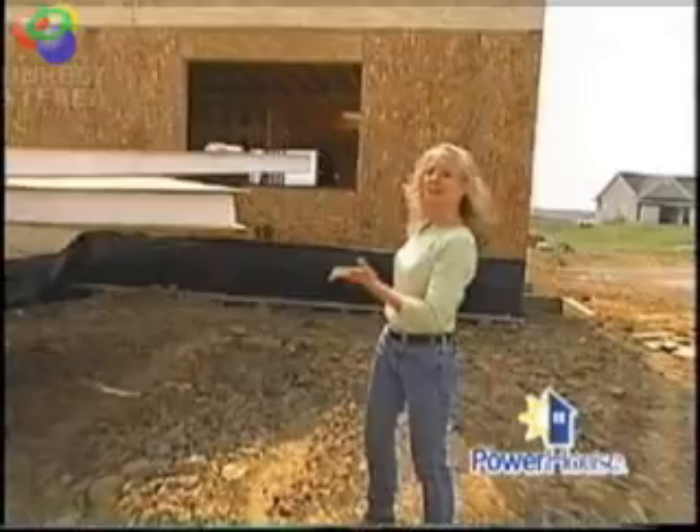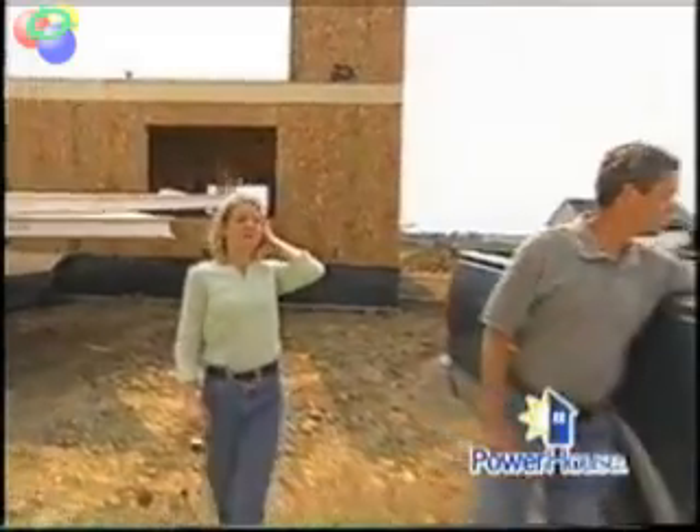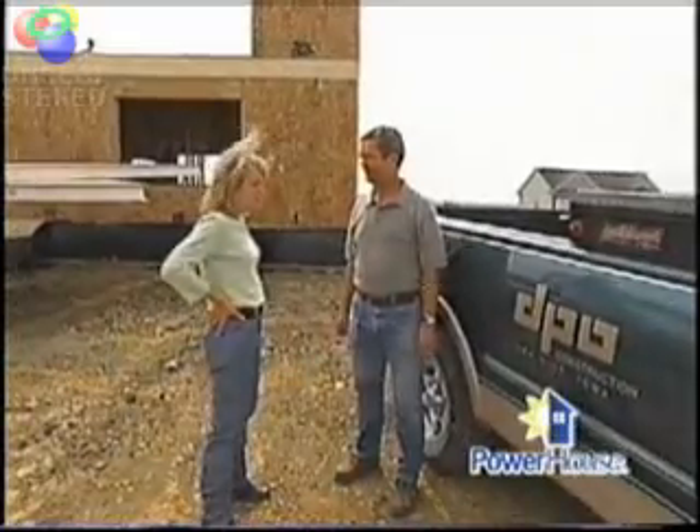Today, we're going to see a SIPs home being built, and you'll see that these panels can be used for floors, walls, and even roof systems. Joining us today is Don Otto from DPO Construction. Hi, Don. Megan, thanks for coming. Thank you for sharing everything you know about SIPs with us today. Glad to.